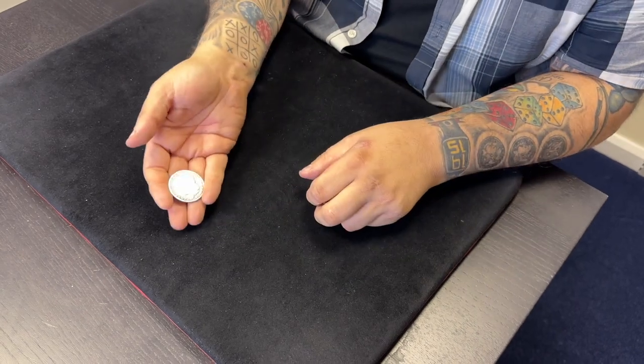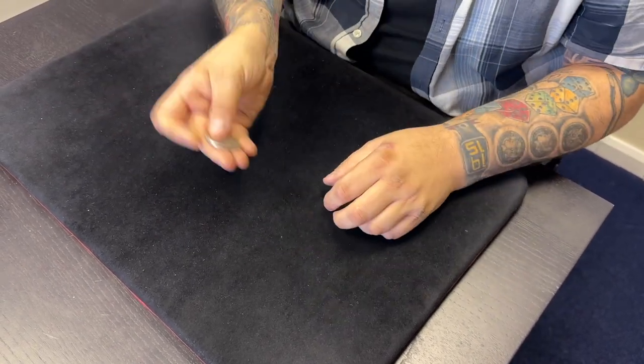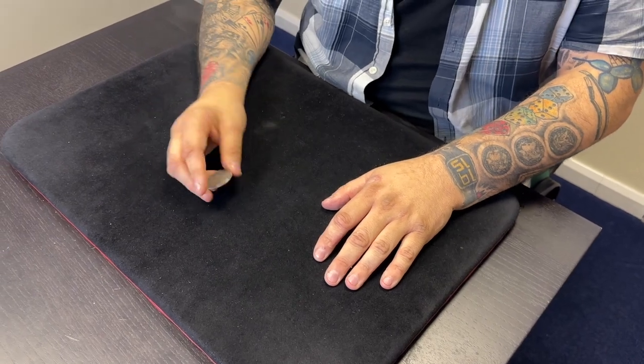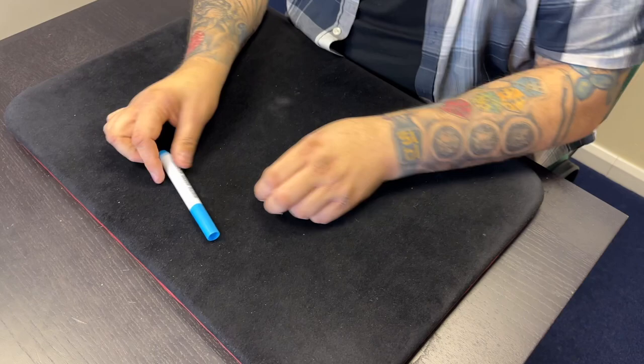As I come backwards, my thumb comes on the coin and I start the vanish. As I come forwards, my hand comes over as if it takes the coin - this hand is left with the fingers open, palm up. The whole thing looks like that. Do it right and you get a really nice retention. Goshman pinch is great - there's so much you can do with it.